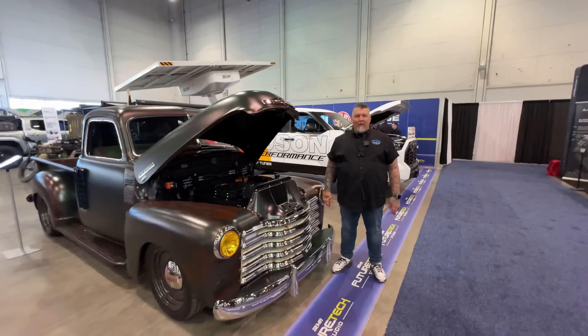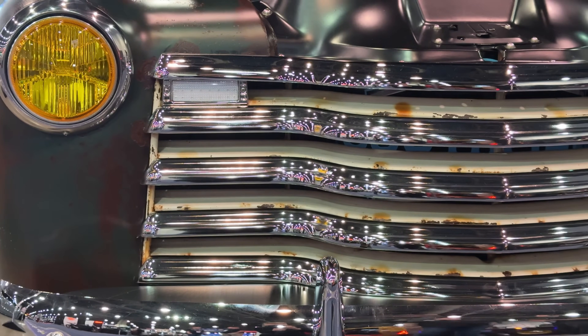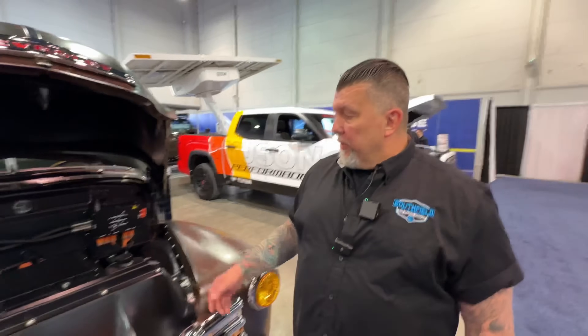We're at SEMA with Dan on this fantastic track. We've seen this all over the place but I really wanted to catch up with you and go deep into the system, how you've built this, where this is going, and where you guys are going. So tell us everything about the truck.